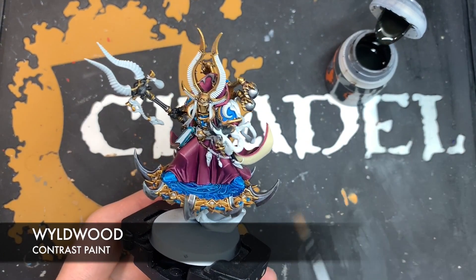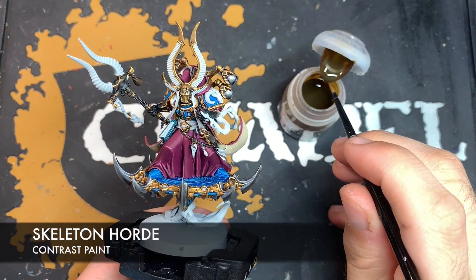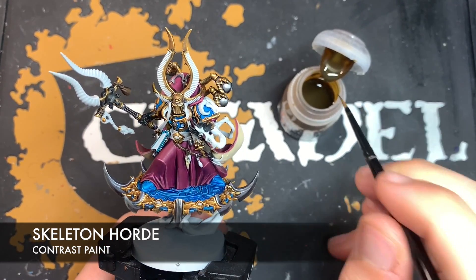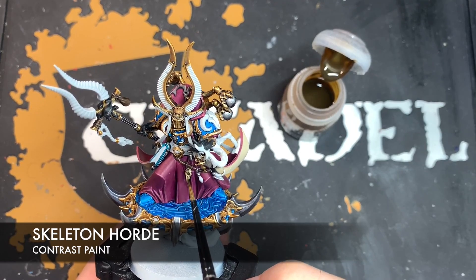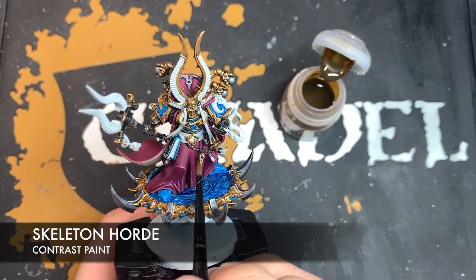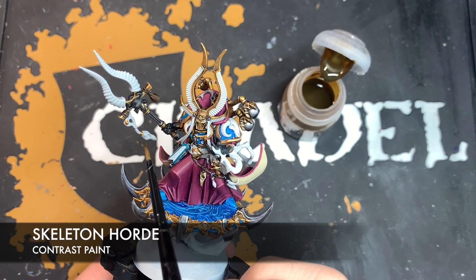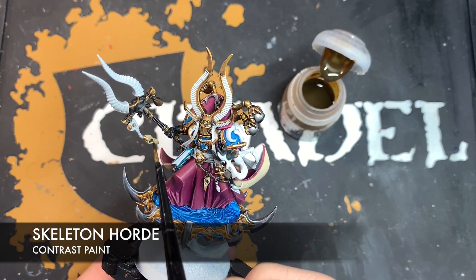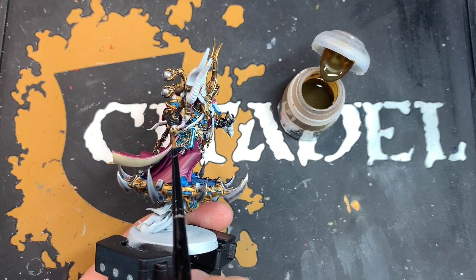Next up, we're going to use some Wildwood to colour in all of the leather parts — things like the strap going across his waist, the gun holster, and the little bag hanging from his Heka Staff. Then we're going to paint in all the bone parts: the little beaked skulls hanging from his belt around his hips, the little talon hanging from there, and the one hanging off the staff as well. The colour we're using for this is Skeleton Horde — just make sure to work it into all the details on the skull, as there are quite a few recesses you can miss.